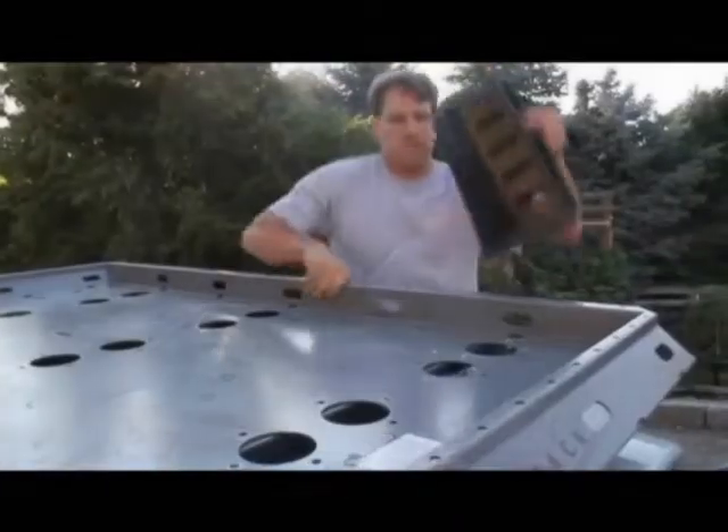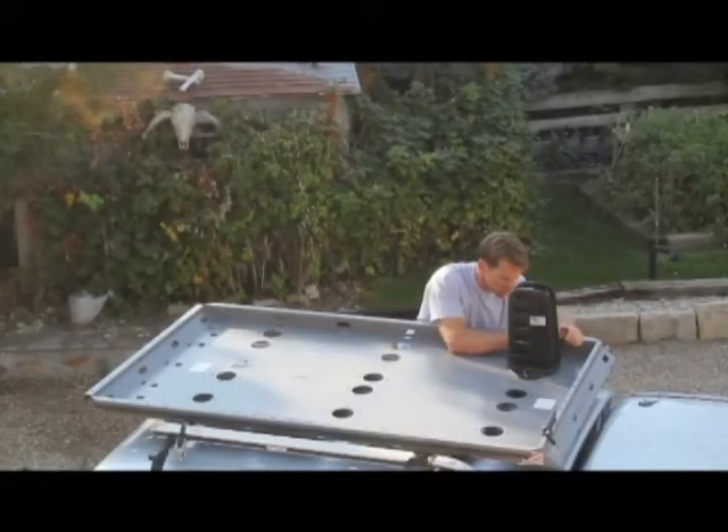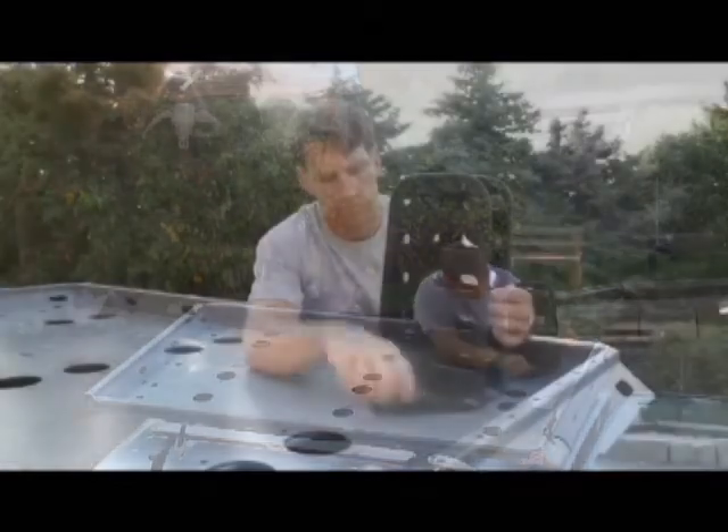Another Rev Rack component is the cargo post. The base plate of the post mates firmly to the tray floor using hand-tightening bolts and threaded receivers secured underneath the tray, known as nutserts.